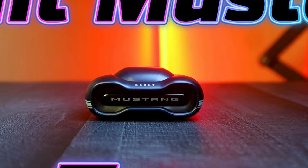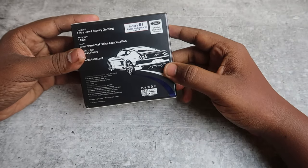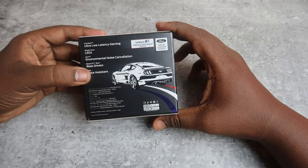This is a model named Bolt Mustang Torque. The box is designed as a car.